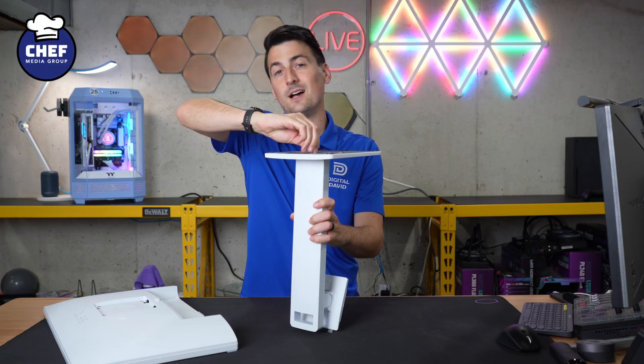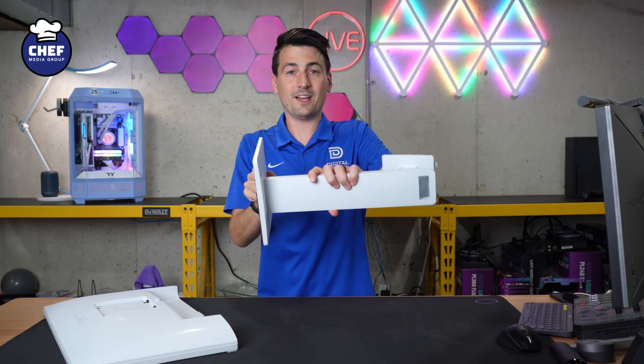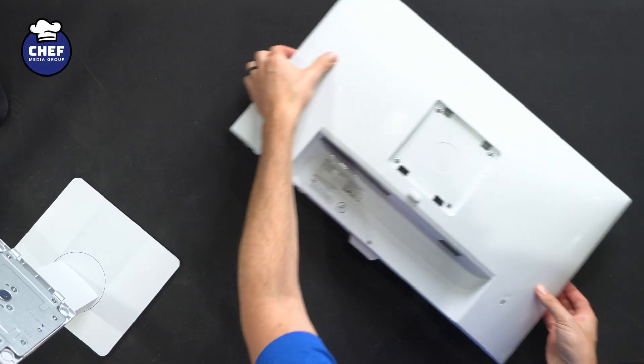If for some reason it's not snug enough or it's too tight, maybe you're trying to remove this, then you could use a Phillips head or flat head screwdriver here. But in our case, nice and snug, not going anywhere, just finger tight. And now we're ready to snap it on to the backside of the monitor.